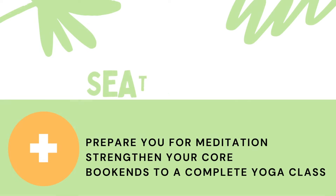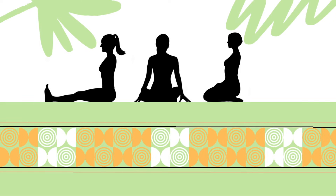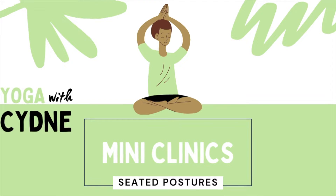Seated postures are often overlooked as part of our yoga practice, but they are very important. They help prepare you for meditation, strengthen your core, and are essential bookends to a complete yoga session. Today I will show you three variations on seated postures. So grab a couple of yoga blocks or cushions and let's meet on the mat.